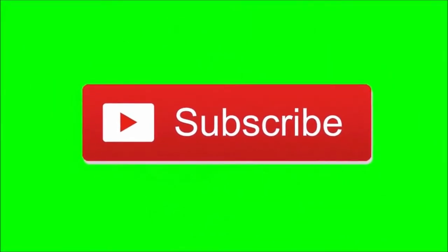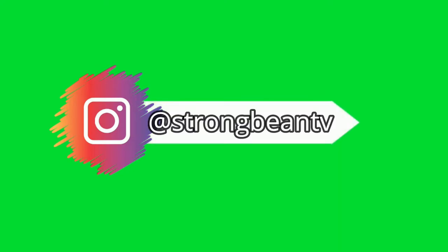Before we start this video guys, be sure to subscribe to the channel and also be sure to follow me on Instagram for updates and more. Let's go! Hey guys, it's Strong Bean here and welcome to another unboxing video.